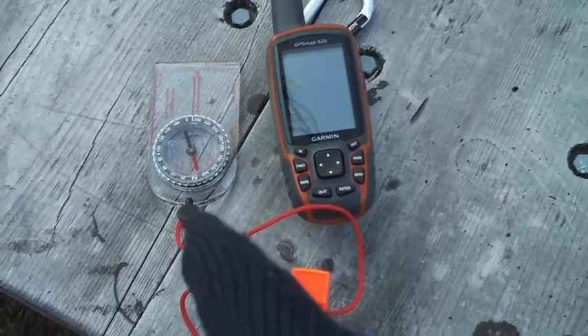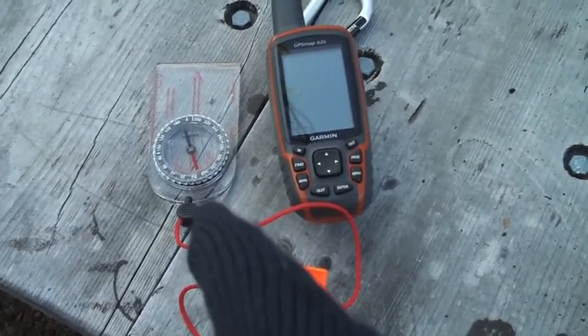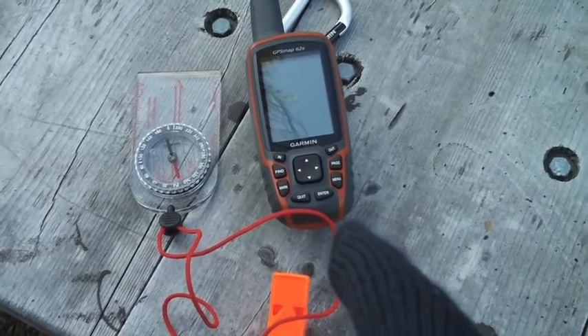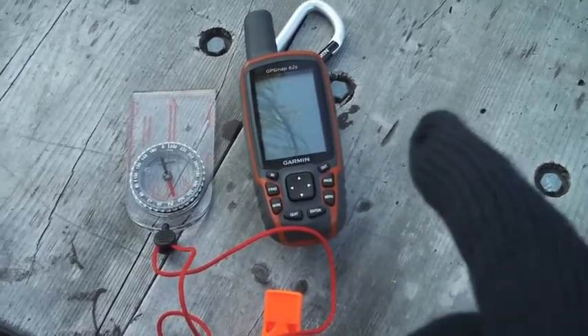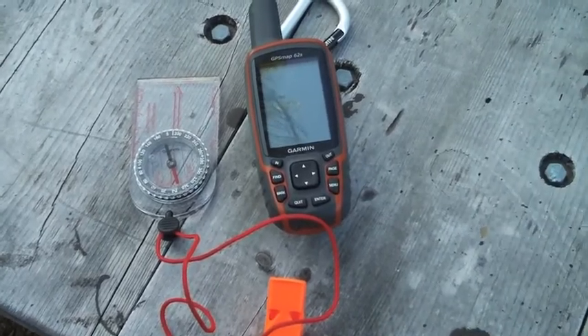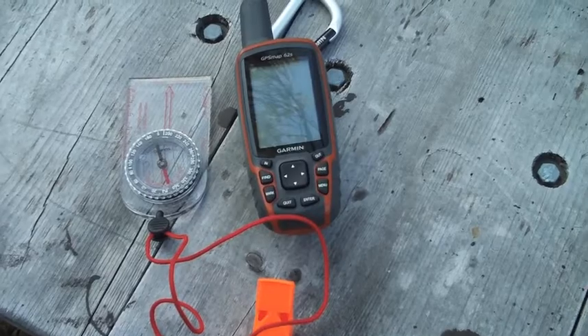So what we just did is we first took the compass and navigated to the tree, and then we took our Garmin MAP62 sight and go and navigated to the tree. You can see that we're off by a few feet for each, but we got to the tree and that's the important part.